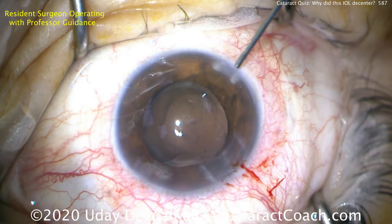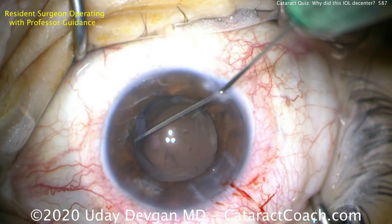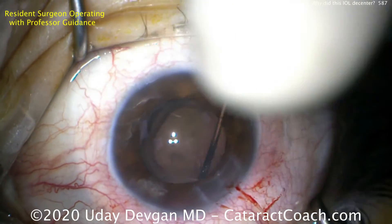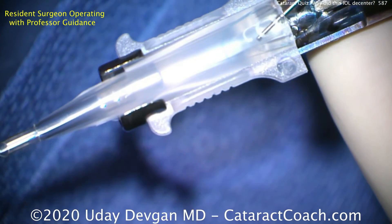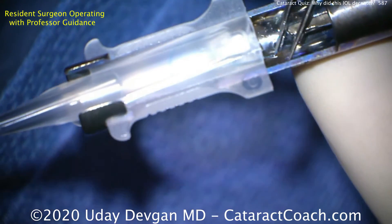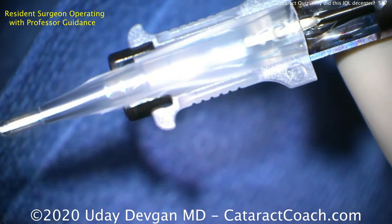Let's remove it. Now let's make sure the capsular bag is fully inflated, and we're going to put in our new lens in the capsular bag completely. We want to avoid sulcus placement if we have an intact capsular bag, such as this case. There's the new three-piece lens, very carefully loaded appropriately — that's a C cartridge. We're just going to make sure this trailing haptic is over the edge of the injector so it doesn't get caught in the plunger.